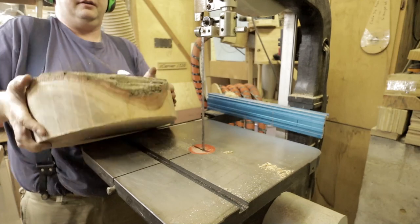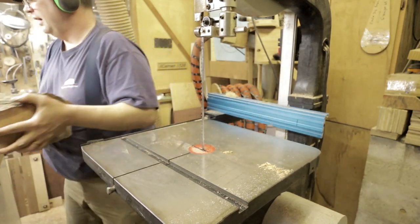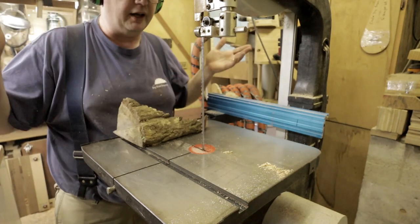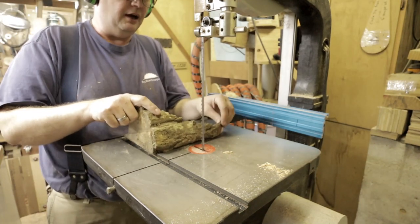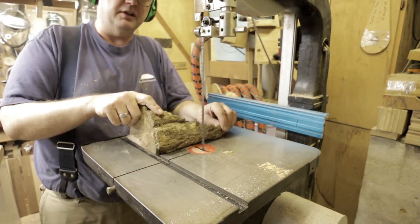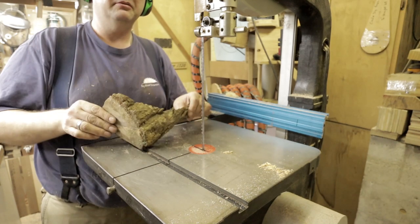There's the blank — nicely cut, simple. The only thing I do next is deal with all these chunks because I have to throw them in my regular garbage. I'm in Tokyo, so it's impossible to get rid of stuff otherwise. The problem with these big chunks is they have all these sharp edges and they rip my bags to pieces.